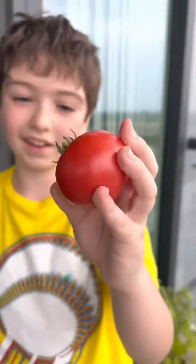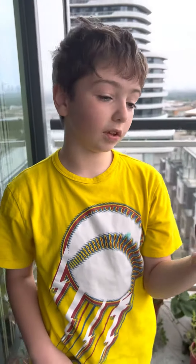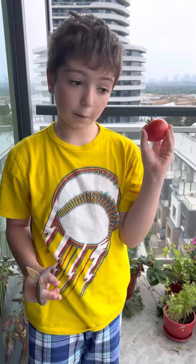This is what it looks like. It's an actual tomato that you see from the shops.